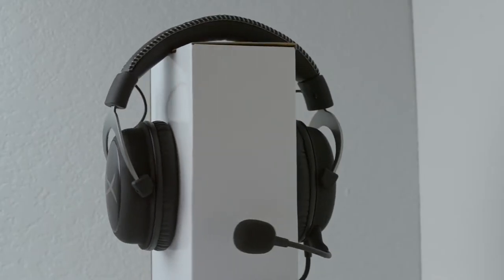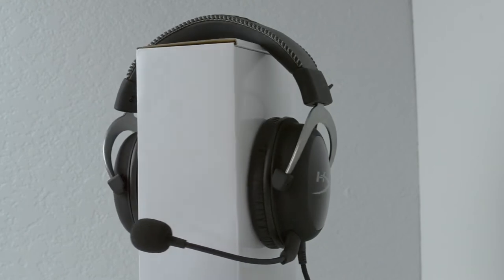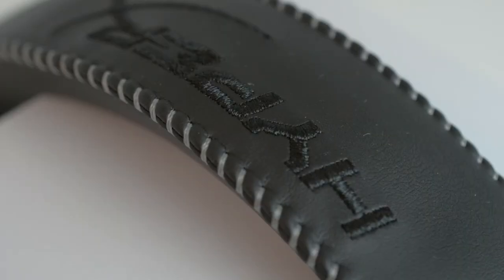There's also a nice braided cable with a 3.5mm headphone jack on the end. The headband is very comfortable and also looks very nice. It has some material similar to leather — I'm not sure if it actually is leather — but it has HyperX branding stitched into the material. It also has some nice accent stitching, which on my model was grey, and it literally ties the whole look together.